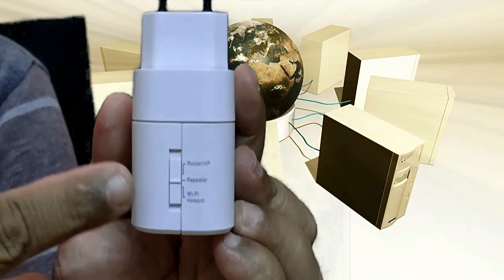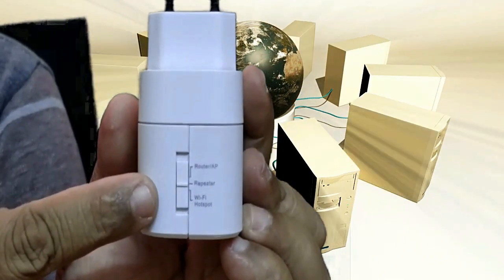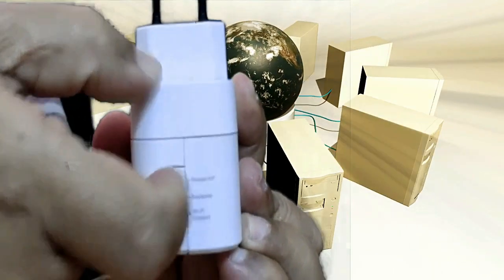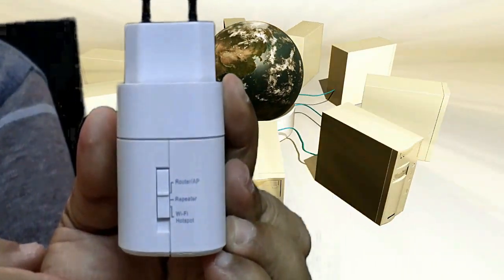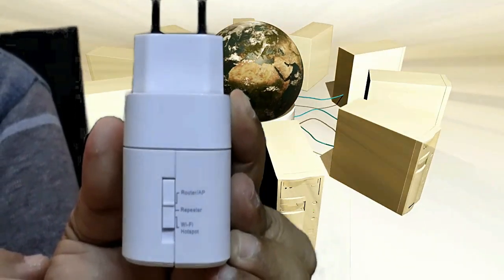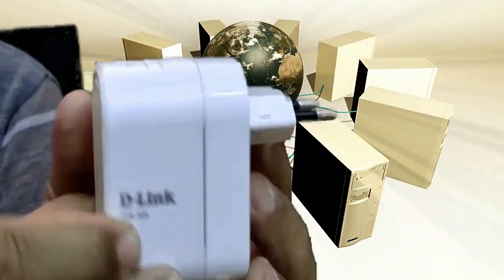The mode switch is currently in repeater mode. I will place it into router or AP mode. This is required to configure this device as a router.